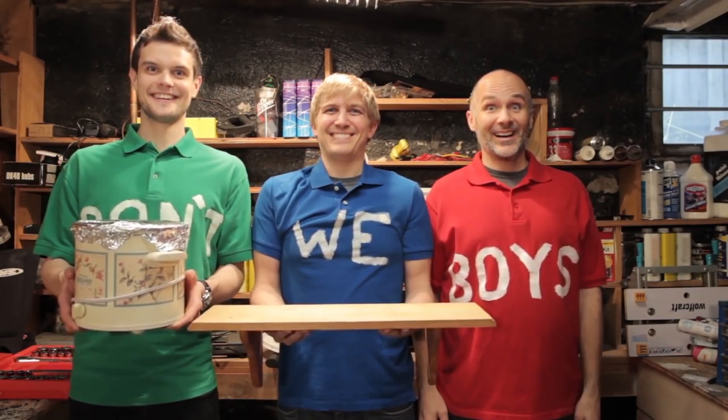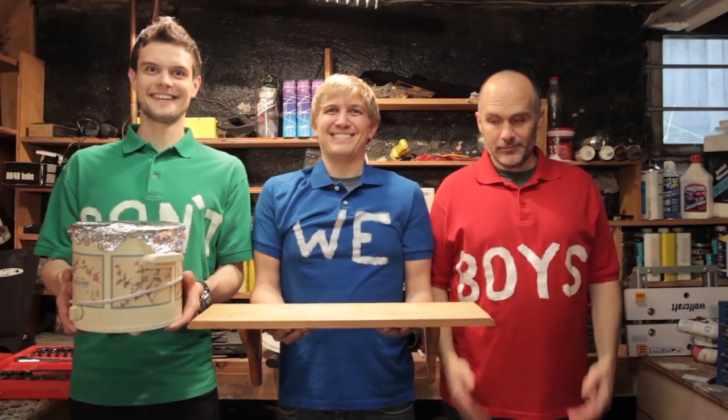Making a meal or building a shelf, we show you how to do it yourself. Don't we boys? Hi, I'm Joe from the Don't We Boys.